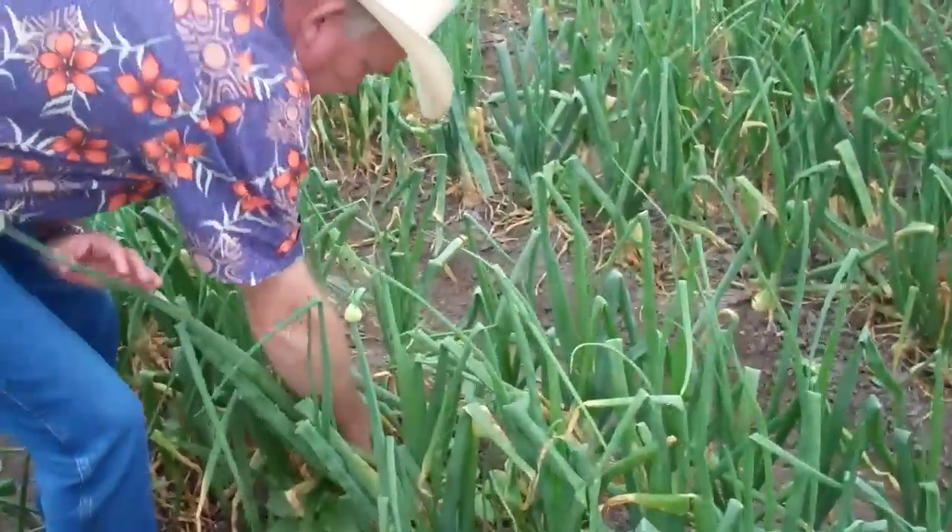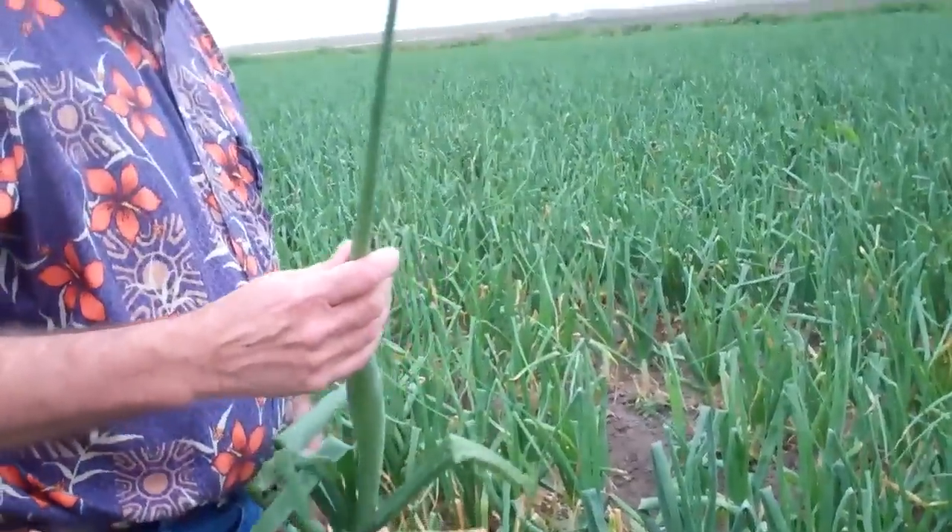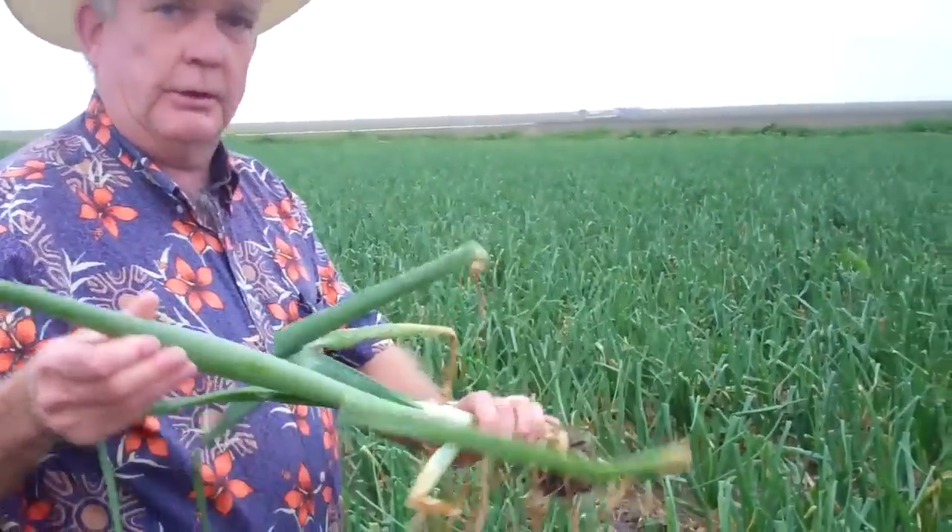This is Bruce Frazier at Dixondale Farms, and we're standing in an onion field. You notice the onions are starting to bulb, and here's an example of one of the onions that's gone to seed.